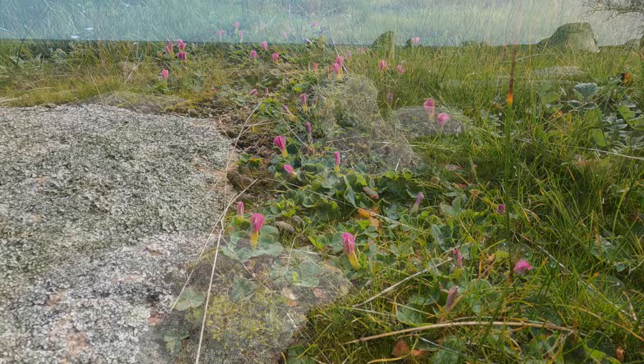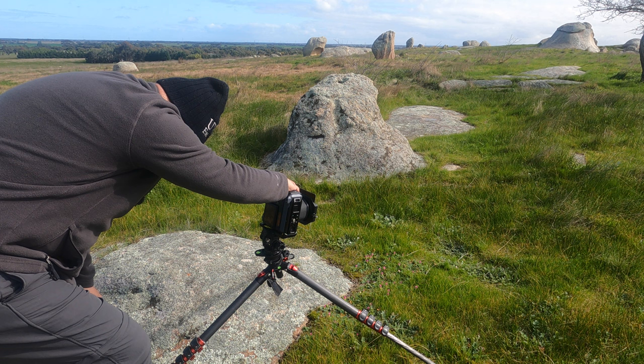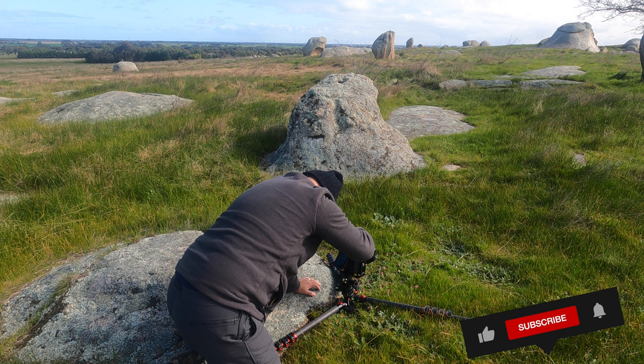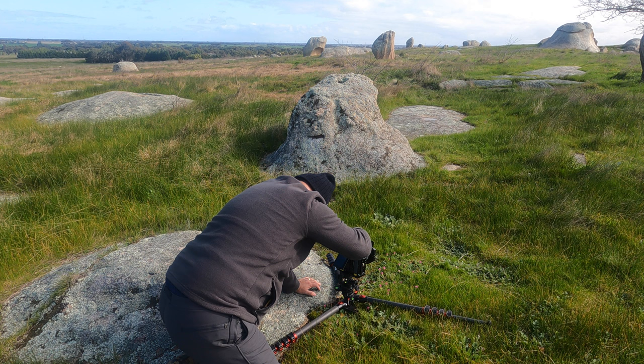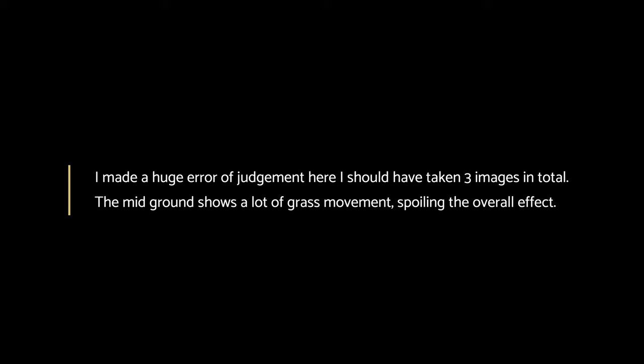I did say we were going to come back and try and focus on these little pink flowers. For this one we probably have to go a lot closer than we have been. I'm going to take one image on the tree and then I'll take a second shot focused on this little patch of pink flowers.